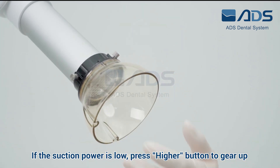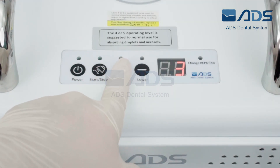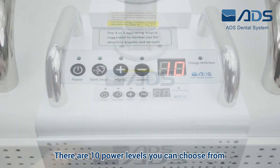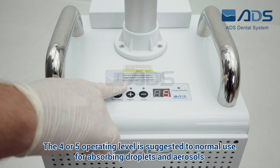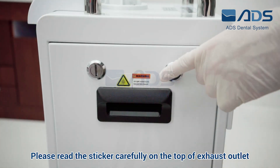If the suction power is low, press the button to gear up. There are 10 power levels you can choose from. The 4 or 5 operating level is suggested for normal use for absorbing droplets and aerosols. Caution: do not cover the exhaust outlet.